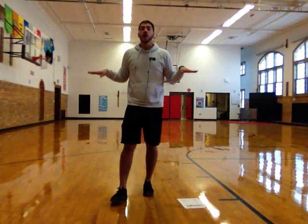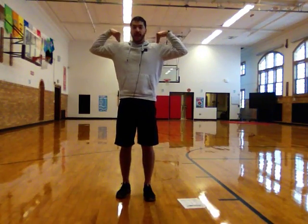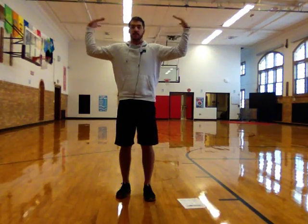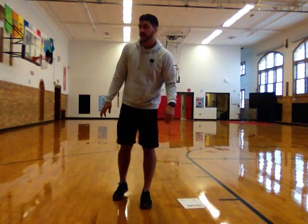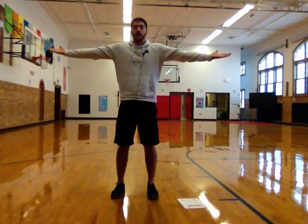Now we're going to do a little shoulder exercise. Arms are going to be straight out by our sides, palms up, and we're going to tap our shoulders, bring our arms back to straight out. Tap. Out. Tap. Out. We're going to go 20 or 30 seconds on this one as well. Here we go. Arms straight out, palms up. Ready? Go.